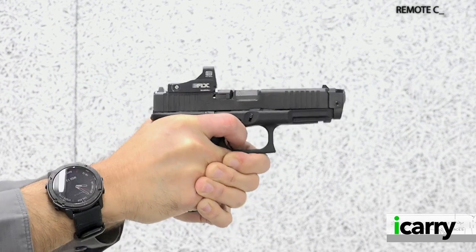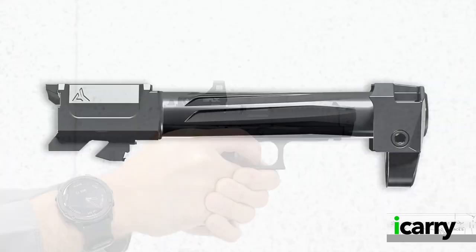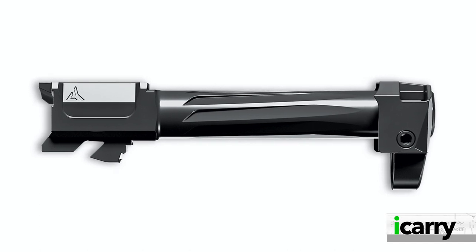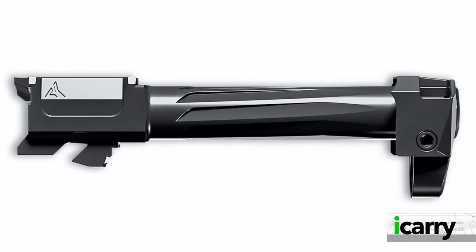There are two reasons for highlighting this specific pistol. First, we have a new red dot sight we'll discuss in a moment, and second is an upgraded barrel and compensator from Radiant Weapons, specifically designed for the Gen 5 series of Glock pistols.